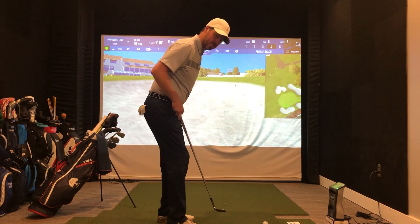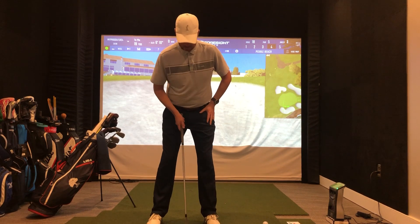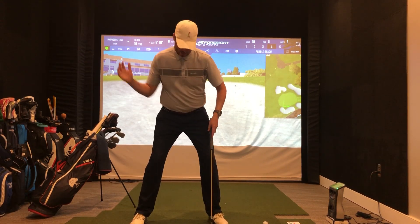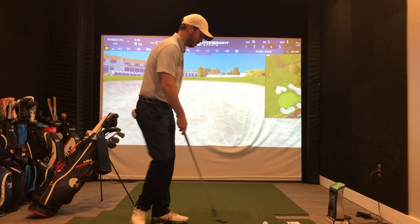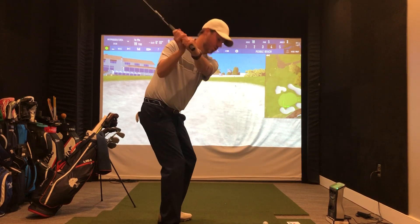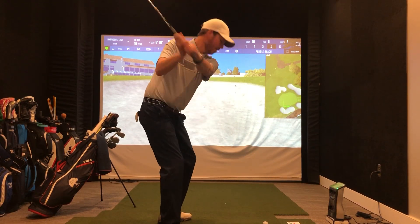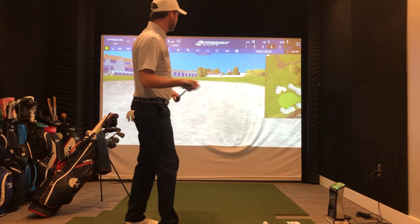Get a little wider stance than you're used to. This is my typical chipping or regular putting stance — I just want to get a little wider. That'll help you shallow out the club a little bit. Once you do that, you're just going to kind of swing in like a half pitch movement, but more of a golf swing than a pitch shot. I want you to really create some speed because all you're trying to do is splash the sand.